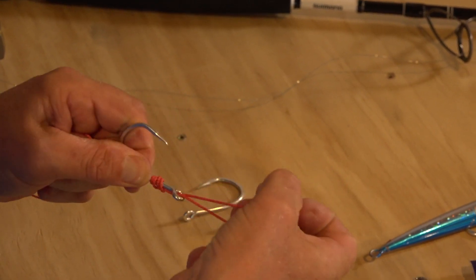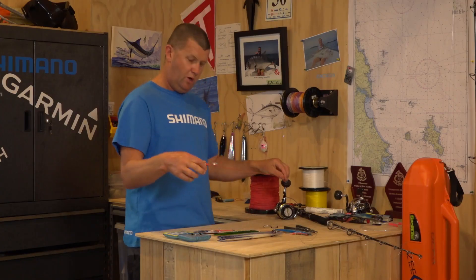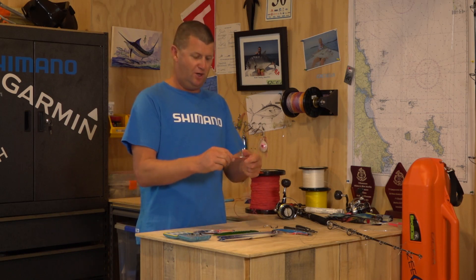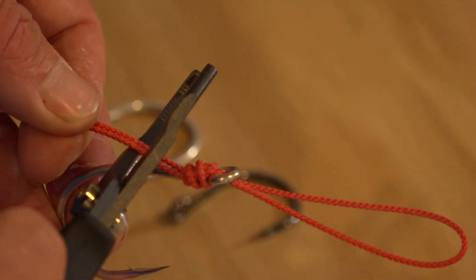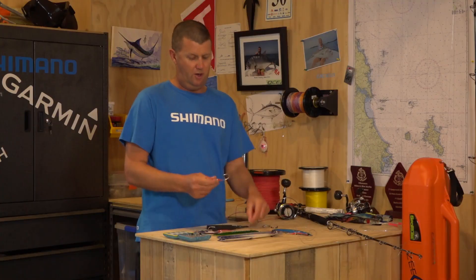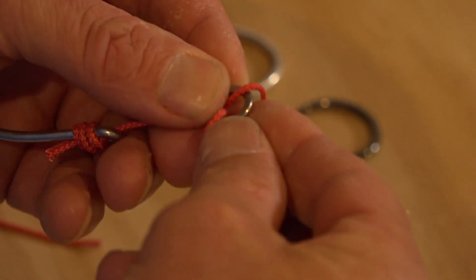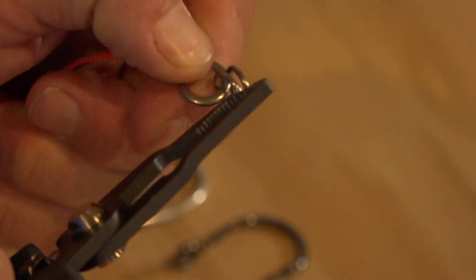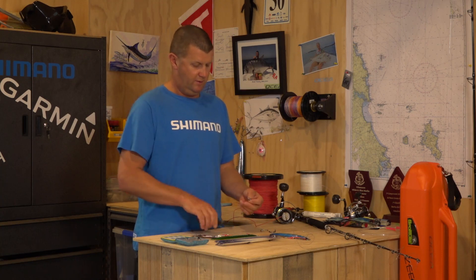Then we just pull that up nice and snug. I like to leave the whole line attached because I don't get so much wastage. If you start cutting bits off you could lose quite a bit, and this Kevlar cord is quite expensive, so leave it all attached, pull it up nice and snug, and then cut it off with your cutters. And there you go — I've only lost a little bit of line. Put the solid ring on and then attach the split ring.